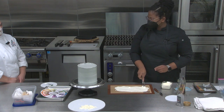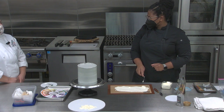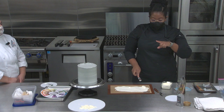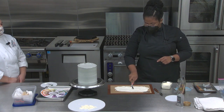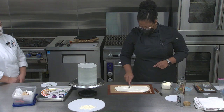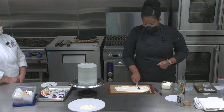For my buttercreams I use American imperial measurements, but for the actual cake batters I use metric because it's so much more exact.